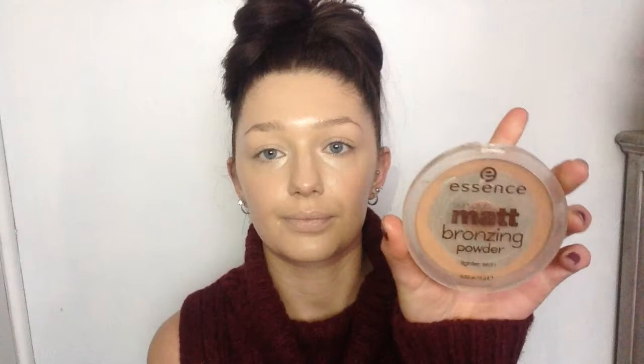The next product I'm going to use is the Matte Bronzing Powder by Essence, and this is really good for light skin tones because it's not too dark. I'm just applying that with a medium sized powder brush, getting my cheekbones, the sides of my nose, my forehead and also my jawline, making sure to blend that in so it doesn't look patchy.